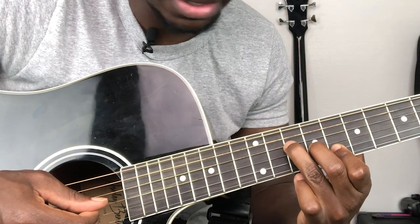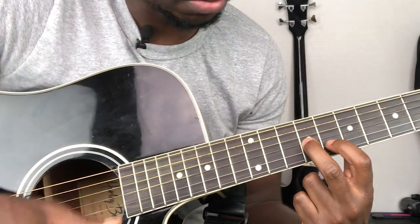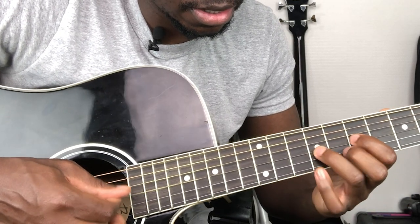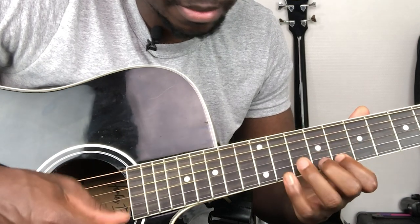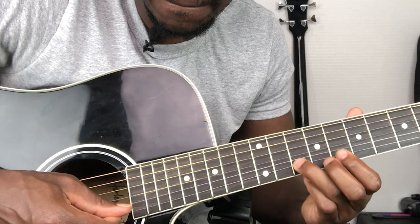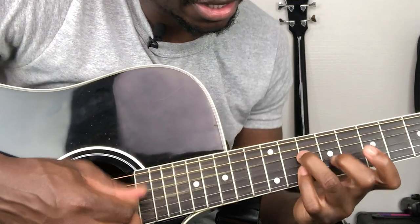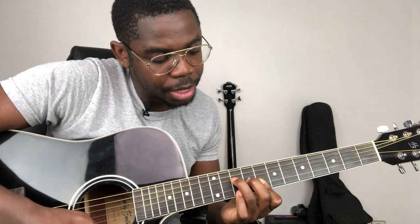You remember the shape of the C major bar chord — kind of a triangle shape. You pick the notes from there, go down here, and finish with the tonic of the C major. That could be another shape you can learn easily.